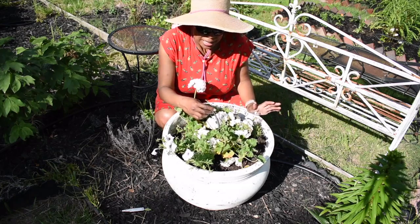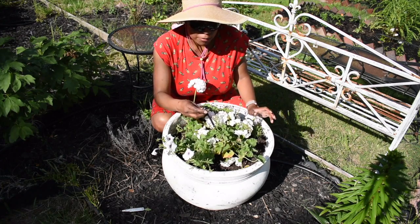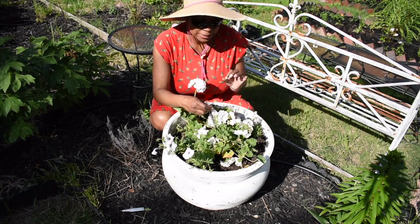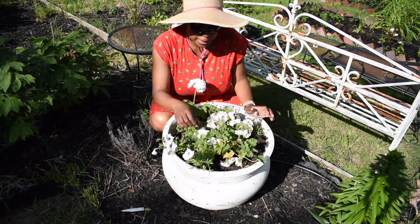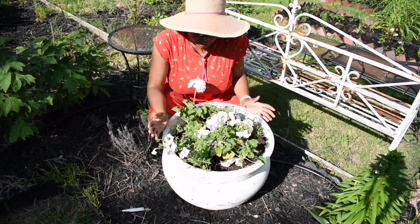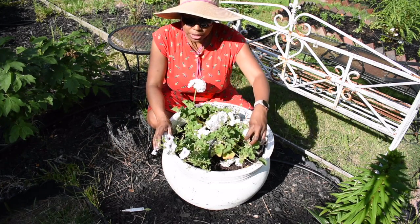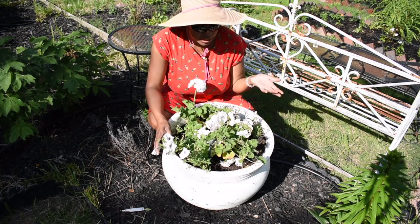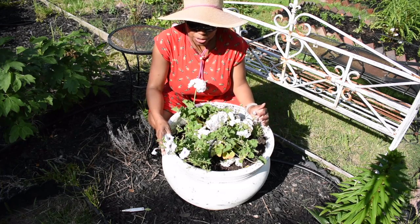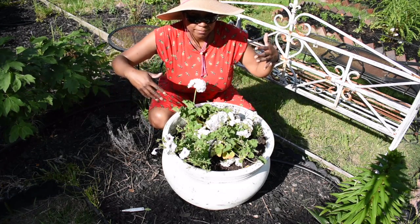I'm glad I did that last segment off camera because I forgot to put a pressure regulator on the hose. When you have drip line attached to micro sprayers, if you don't take it down to 25 pounds per square inch, the emitter blows off. I caught that, which would have been embarrassing. I tested it and everything works and looks good. The pot is planted — I know it doesn't look very impressive right now, everything is still in its early stages.